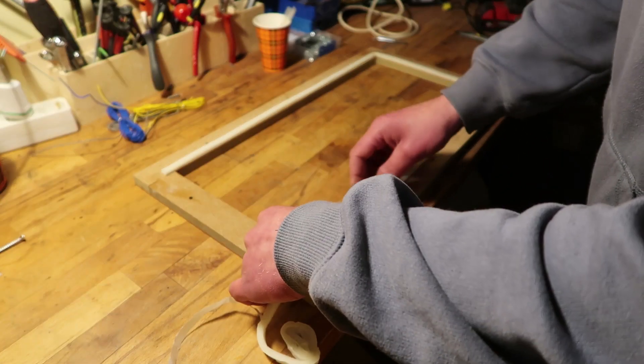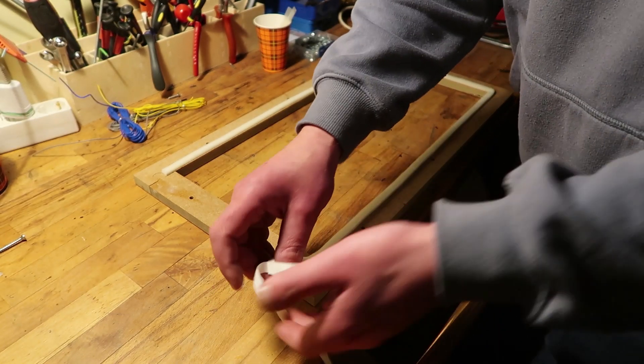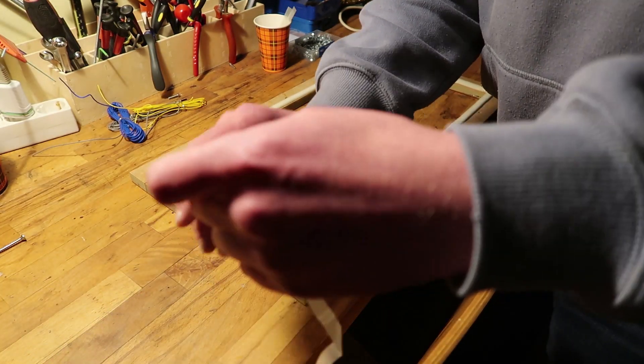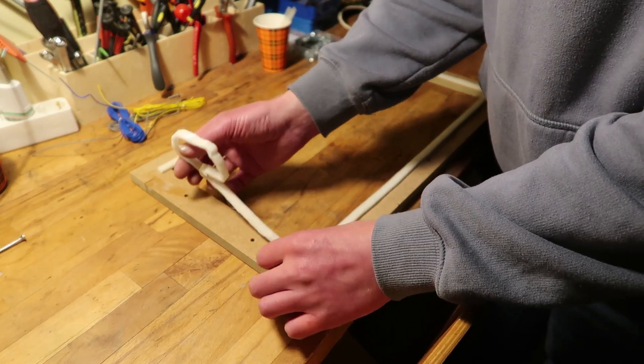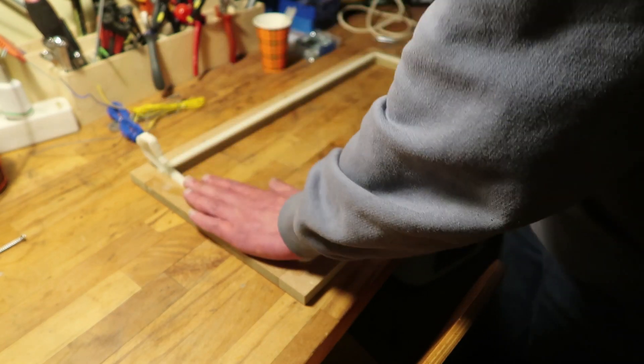Do I have enough? That would be nice. Yes. So one roll appears to be just enough for two panels. Yeah, it's enough. Sounds good.